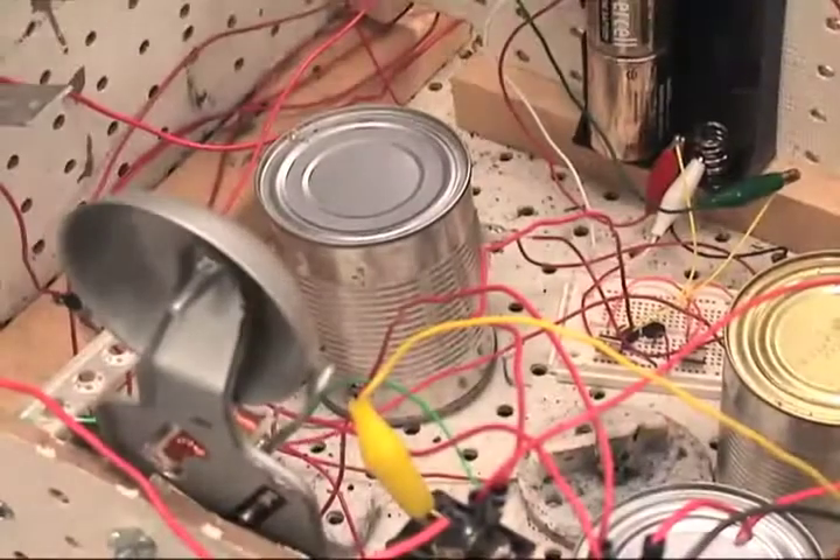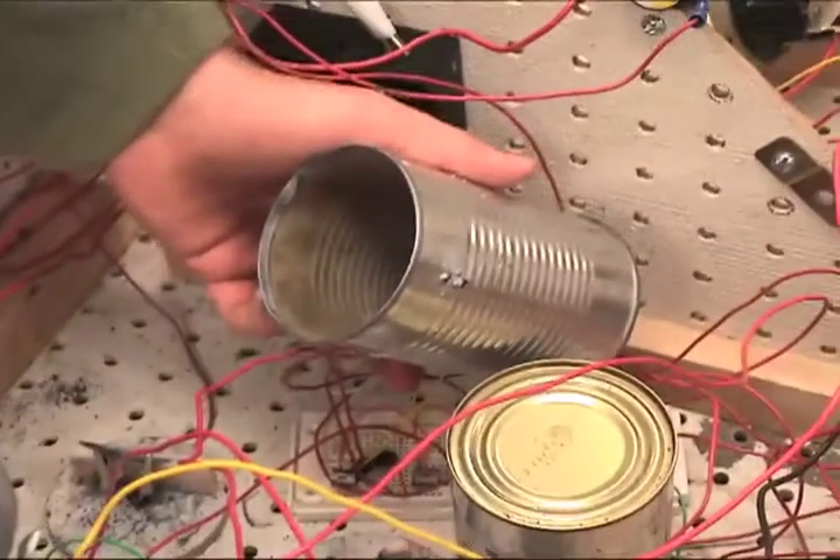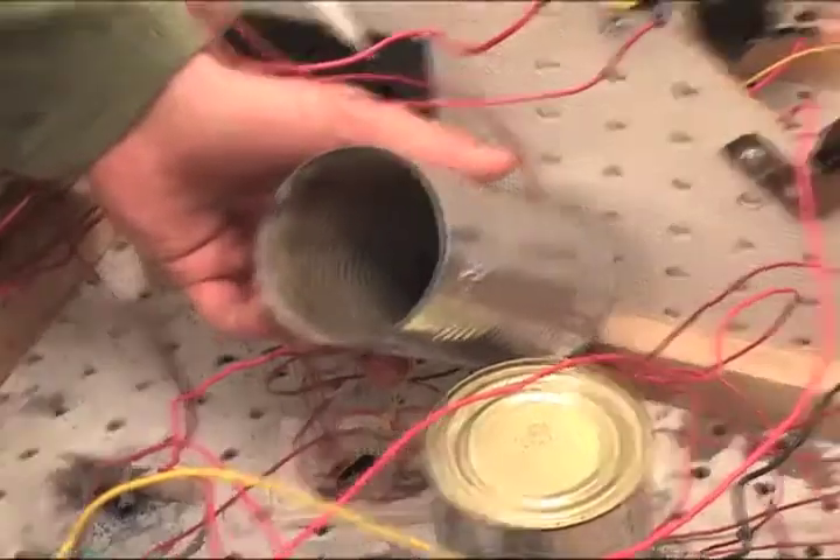The steel wool burns gunpowder, though I didn't have time to put gunpowder on there. This steel wool and gunpowder unit has a CAD cell in it, and the CAD cell is a photoresistor. The CAD cell will trigger the next step when light is allowed to reach it.